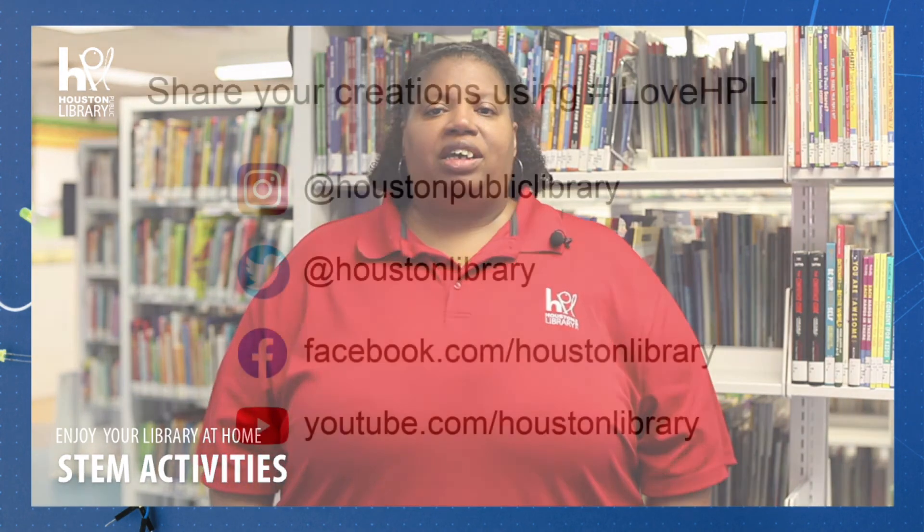Thanks so much for joining us at the Houston Public Library for our STEM videos. We hope to see you next time. Goodbye!